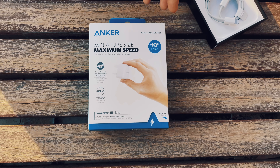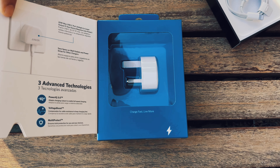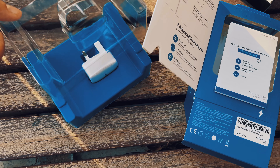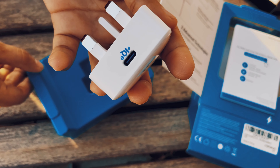I will show you a USB-C port adapter. This is an Apple adapter. The pin supports fast charging. If you purchase this on Amazon, the price is $69.70.